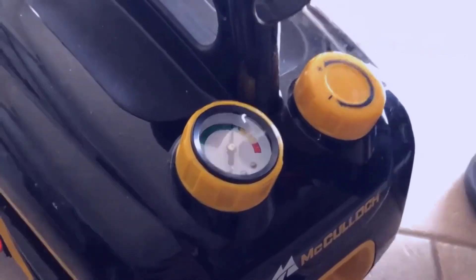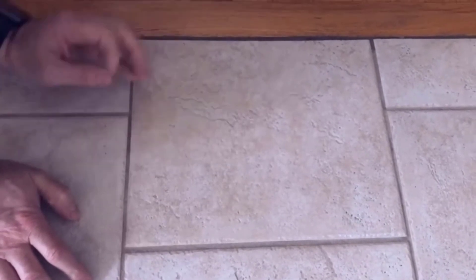This section of tile is really bad — you can see where I concentrated last time versus the natural color. To really show what this product can do, I'm going to work on this dirty area. Before I start, I'm going to have someone put their foot on the baseboard so I don't scratch the wood, and we're going to concentrate on this one section.